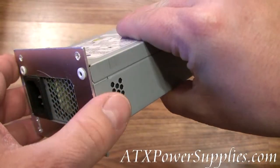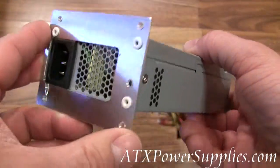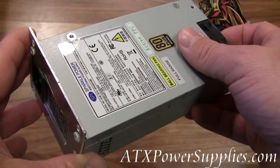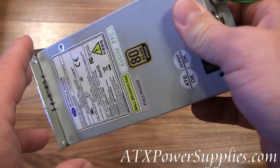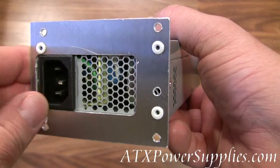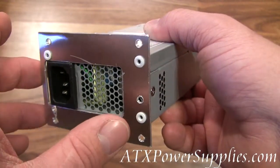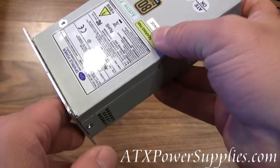You're looking at what we call our universal TFX power supply. We built this power supply because we were finding that many of the TFX form factor power supplies out there weren't adhering to the same physical dimensions. We would send some TFX power supplies out that would not match the exact bolt pattern on the TFX power supply that the customer was trying to replace. So, in an effort to make a power supply that can adapt to virtually all TFX power supplies, we have made this universal TFX power supply.